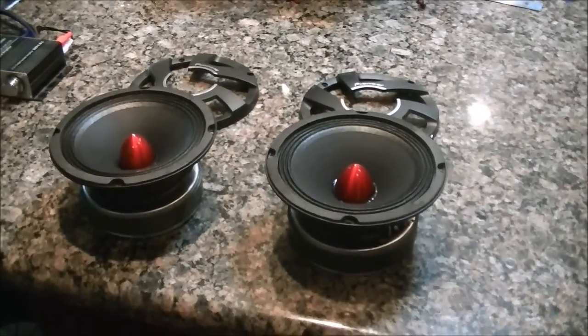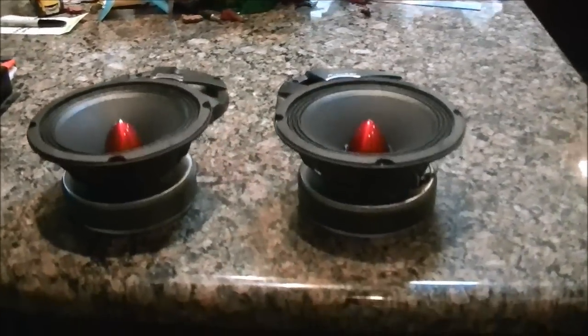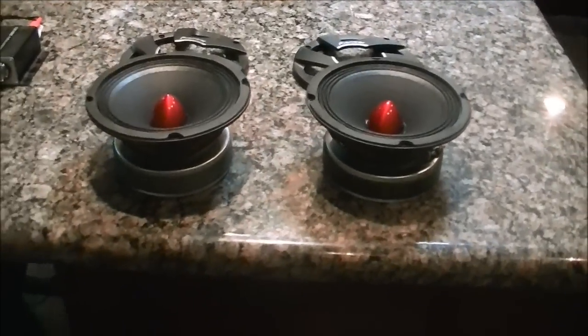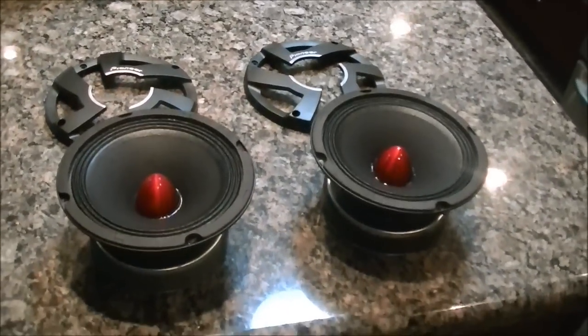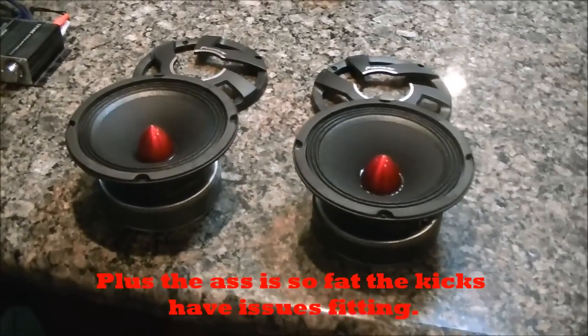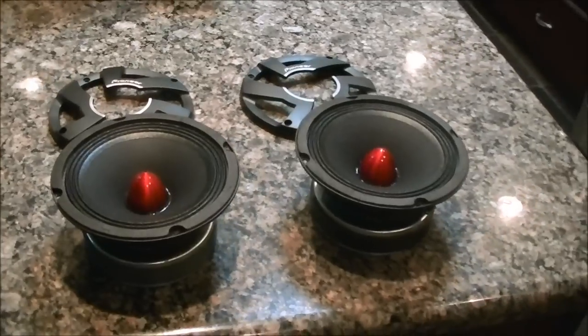But these are going to be the new mids. I'm not sure what I'm going to get to put them in, due to the fact I need to modify for the cutout and the outer diameter, which is 6 and 7 eighths. And my console, the flush mounted mids, are 6 and a half exactly, therefore these won't fit in there.